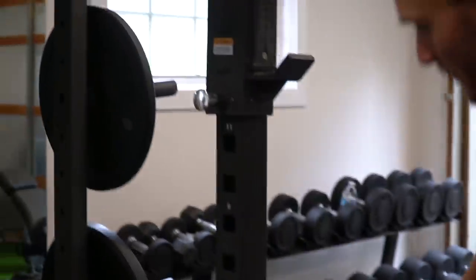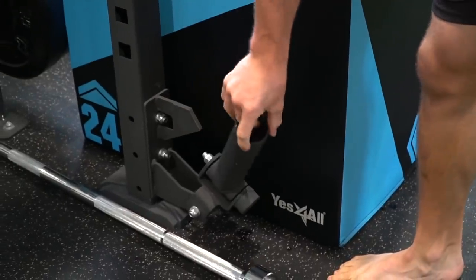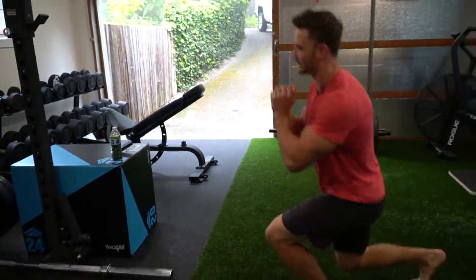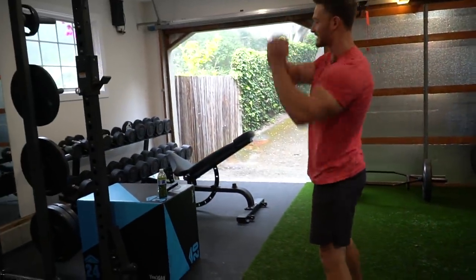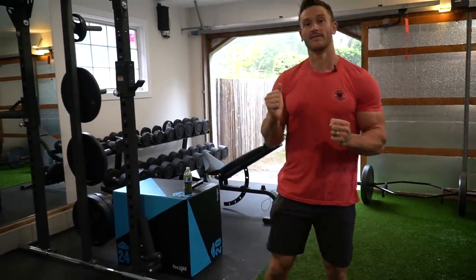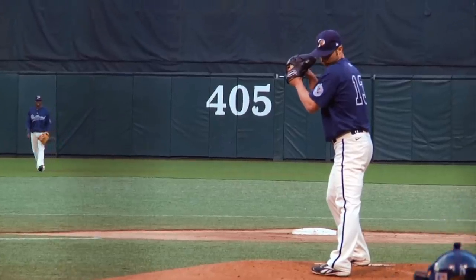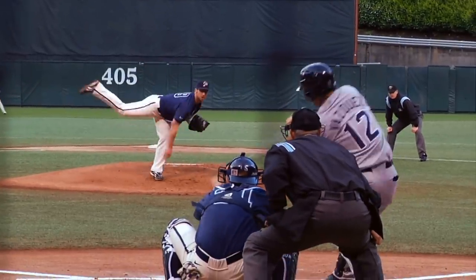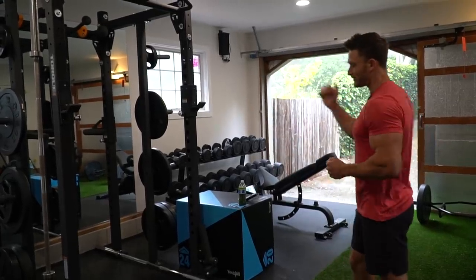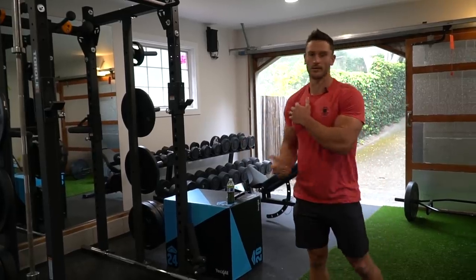On this rack I've got a landmine attachment. Basically you put a barbell in here and it allows you to do all kinds of shoulder presses and thrusting movements. When I was training pitchers back in the day, they wouldn't want them doing overhead presses because of instability on the rotator cuff and wrist. But a landmine press would allow them to gain strength in the delt without harming the rotator cuff. It's great for isolating the shoulder and really rehabbing injuries.